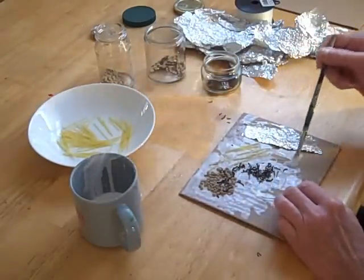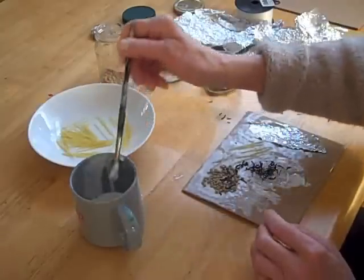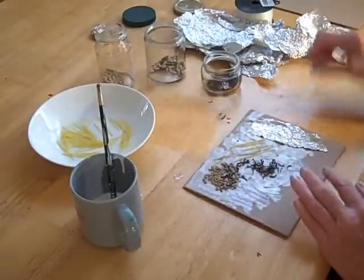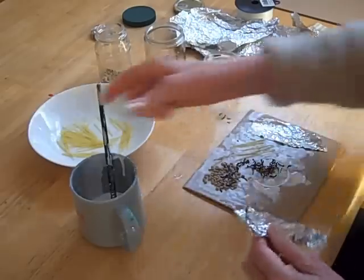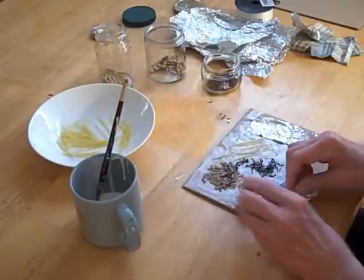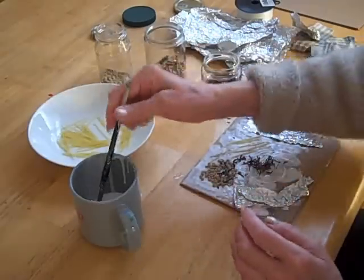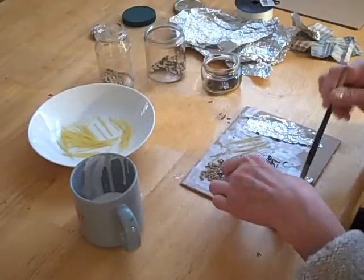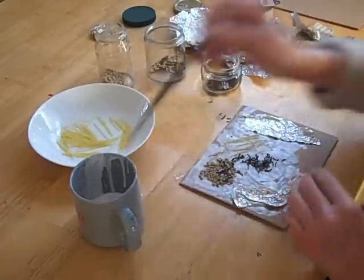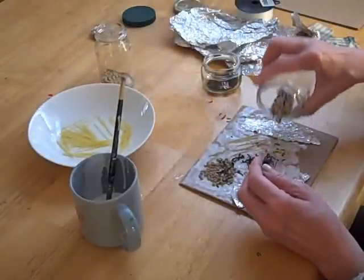I'm gluing it down a little bit more. You want to make sure everything's glued down really well because when you print it, you're going to be pressing paper on it, and you want to make sure that holds up to that pressure. So I've got this sort of circular thing going — this is just going to be an abstract kind of design, I think. Maybe a little more rice over here for more texture.